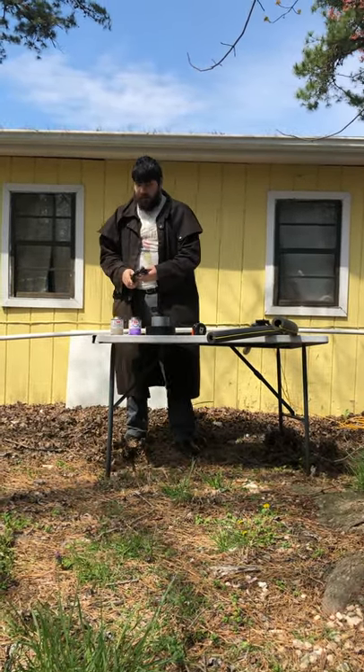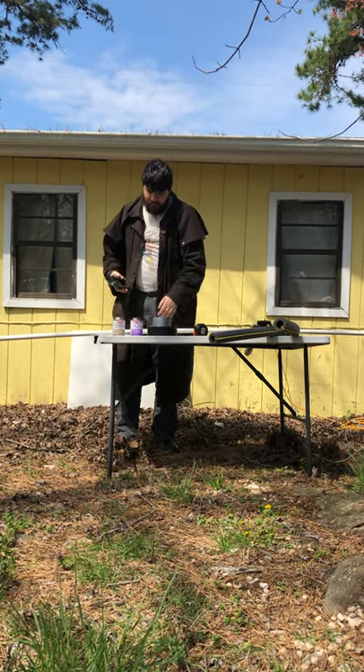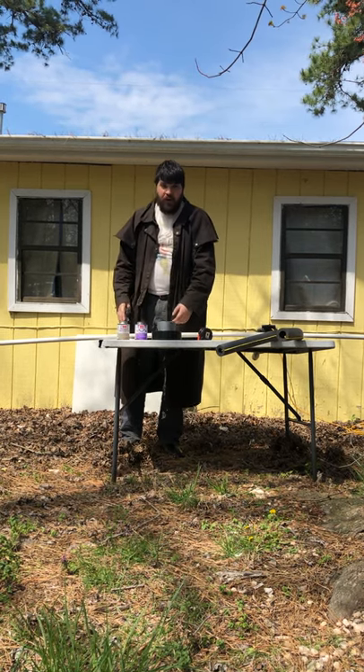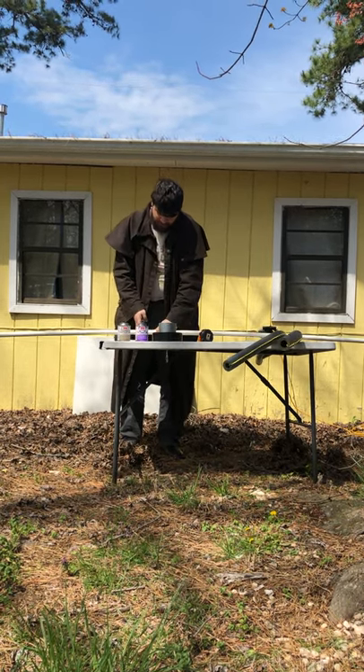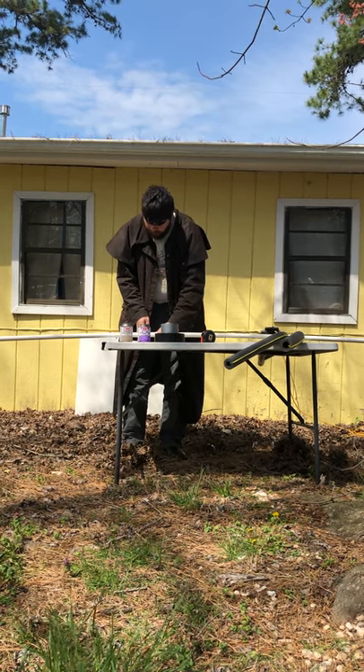This is why we use PVC cutters. Now you could use a saw — a hacksaw or a cross-cut saw — in order to cut through this. It doesn't take too long with a PVC cutter.